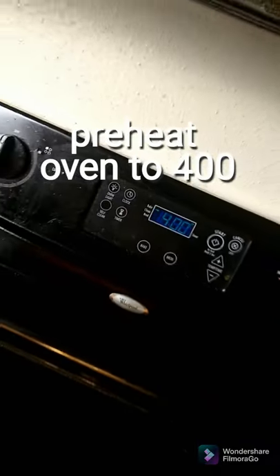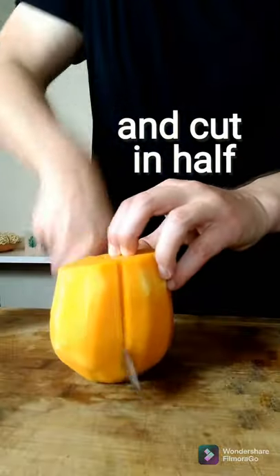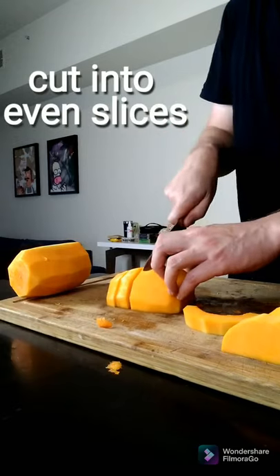We're making two ingredient butternut squash soup. Before we do anything, preheat your oven to 400 degrees. Then peel all of the skin off your squash or squashes. Cut it in half and take out all of those seeds — we don't need those. Cut it all into even slices.